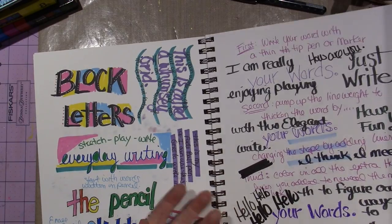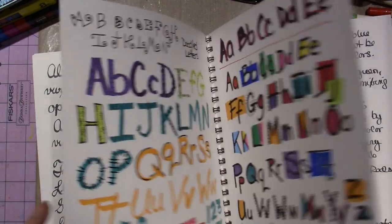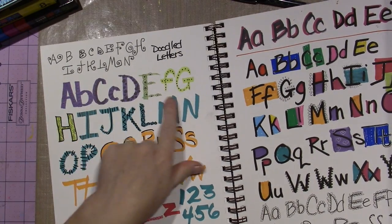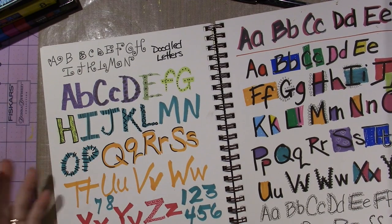I was playing in here quite a bit at first — I just wrote alphabets, crazy, all different ways. She has you decorating them if you do a thick letter, just decorate them and it makes it cool.